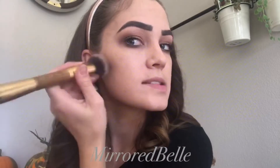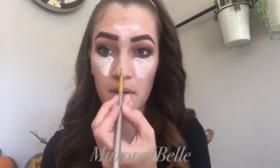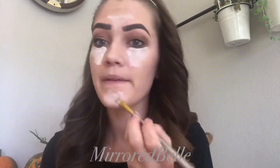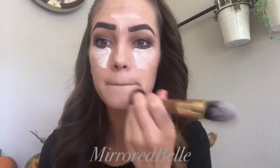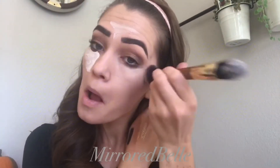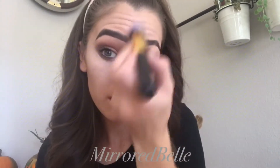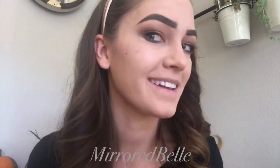Now I'm going to use Garnet again as my contour on my cheekbones, and then I like to mix Candlelight and my Ivory Foundation for my highlight. I'm going to do triangles under my eyes, on my forehead, down my nose, and then on my chin. I like to mix Candlelight with my foundation because it blends a lot easier and it matches to my skin tone. I'm going to blend it all out with my brush and then go in with a beauty sponge and just tap it out to get that flawless airbrush look.